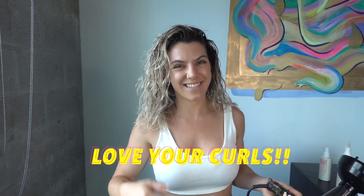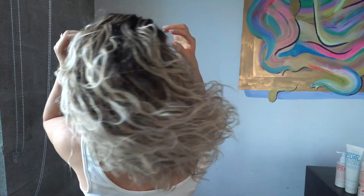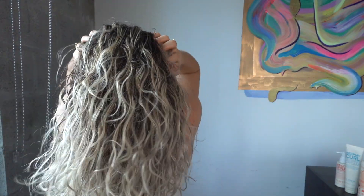I just want to remind you that this is almost as much work as straightening my hair, but I love this look and this is my natural hair, so why not rock it? It's what no one else has — anyone can have straight hair, but no one has your texture, so love your curls. And there you have it — look at these curls! Until next time.